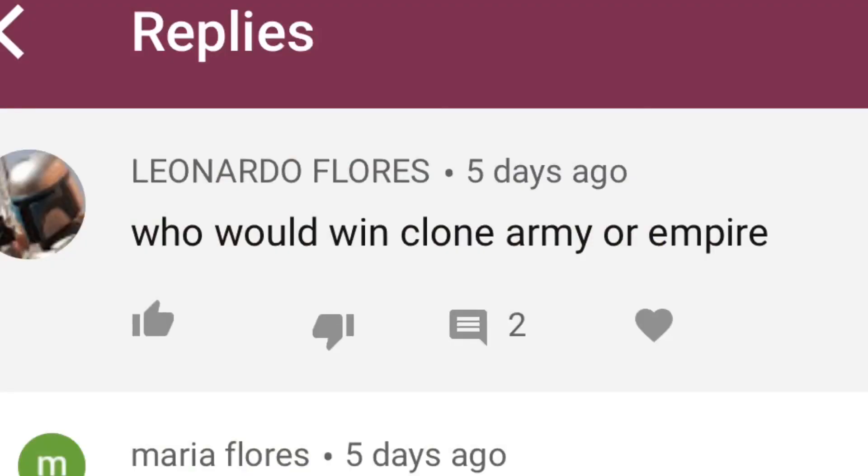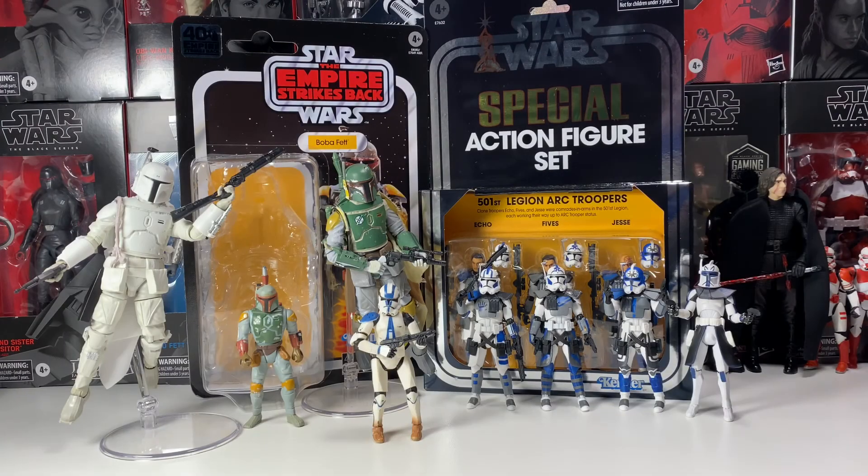Leonardo asks: who would win — clone army or empire? Definitely the clone army. They were genetically modified and raised from birth to be soldiers, where the Empire just forcefully drafted people into their army. The clones have an actual desire to fight — they're bred for it. The Empire's soldiers just don't have the same mentality. So I'd definitely say clone army.